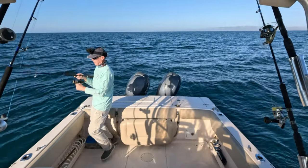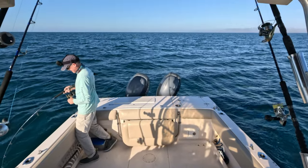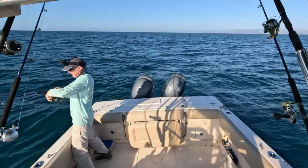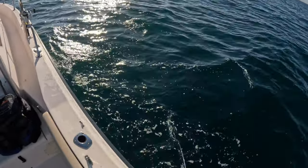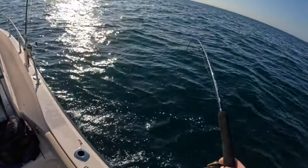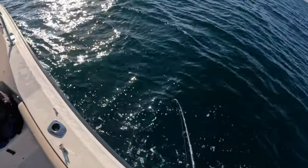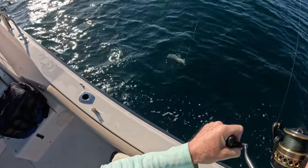I'm sitting here giving you the lowdown and I'm getting a bite — oh man! He's still here, oh geez. This was our first drop! I don't want him to get in the reef. Let's see if I can pull it up — tighten up the drag a little bit. Wow, some action right off the bat! I was still giving you the gear breakdown, not even working this jig. It was just sitting on the bottom. This is incredible — it is an amberjack!